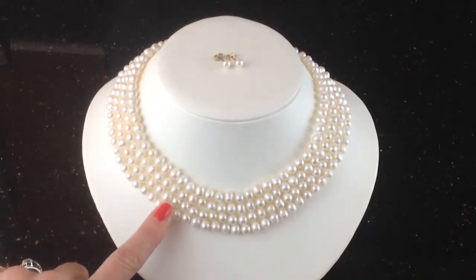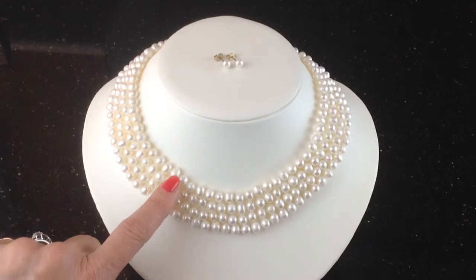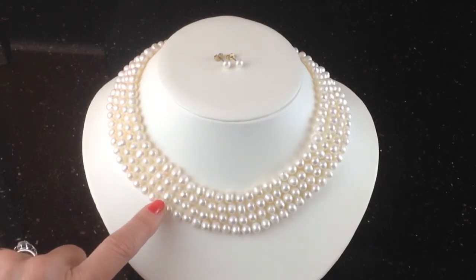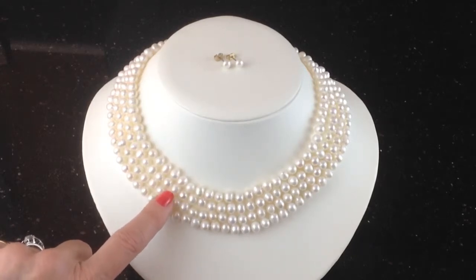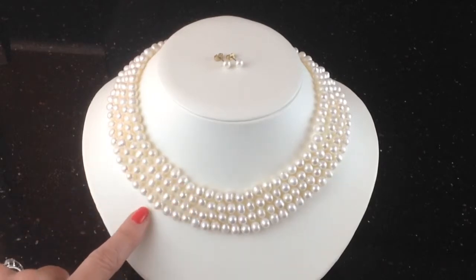This is our four row imperial pearl necklace. It's made from freshwater cultured pearls, which means that these pearls are grown in mollusks — usually mussel shells in fresh water — and they grow 50 at a time in a mussel.